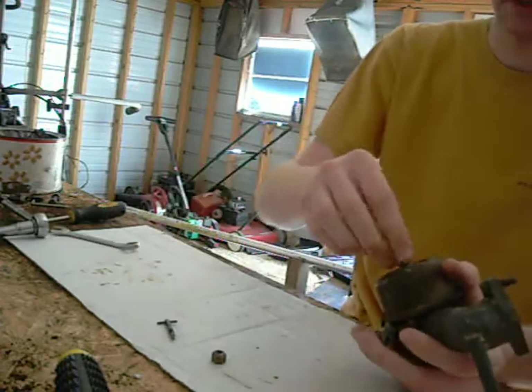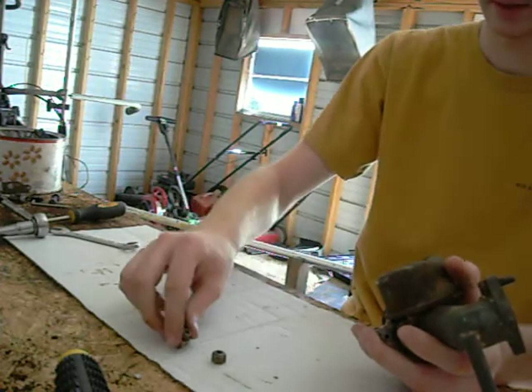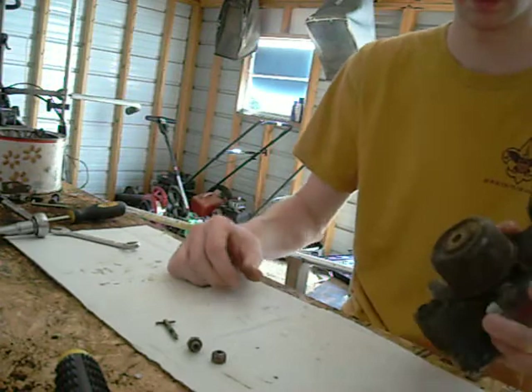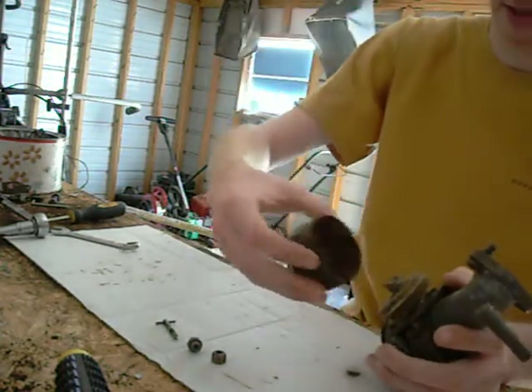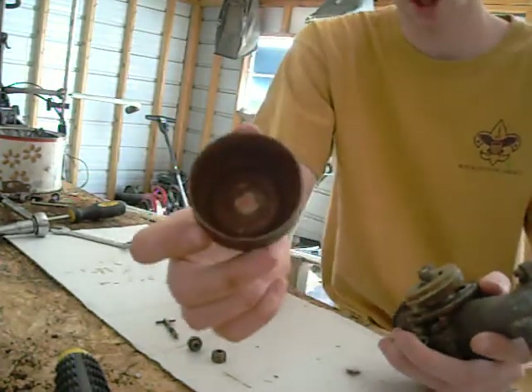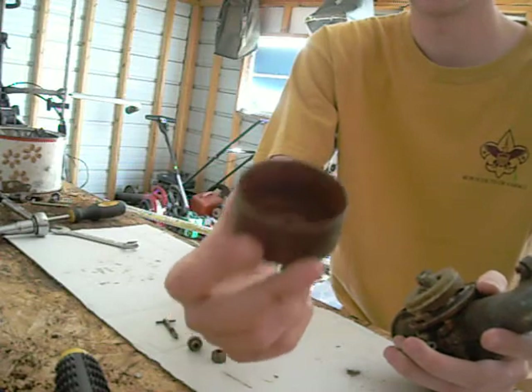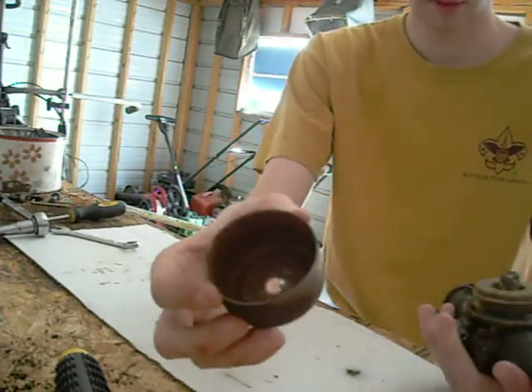That's a half inch and it also has threads on top and threads underneath it. There's the hole in your bowl — you take that off. As you can see, I've never opened this carburetor before or cleaned it, so you can see that all the rust has eaten away in the bowl from sitting over time.